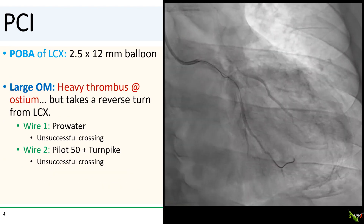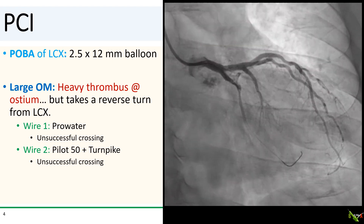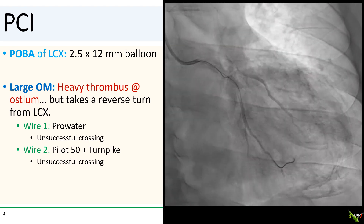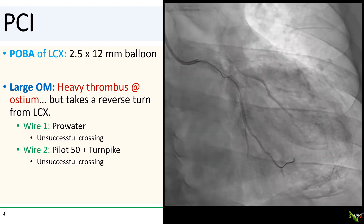We did PTCA of the circumflex with a 2.5mm balloon to re-establish flow. But you can see there is a large OM that had a big clot right at its ostium, and unfortunately that OM took off with a reverse turn from the circumflex.